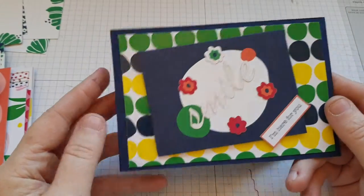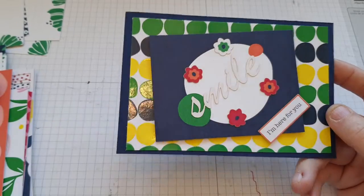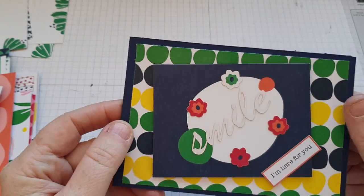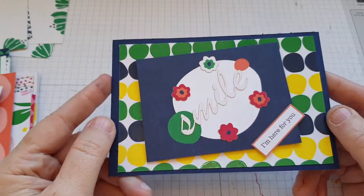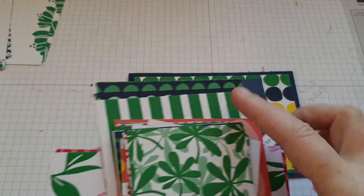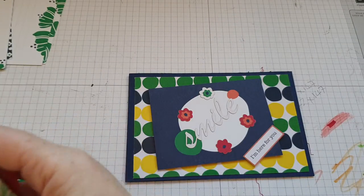Hello, welcome back to Chapter Crafts. This week we're going to be making cards using dual shoes in cardstock and the Memories and More pack.